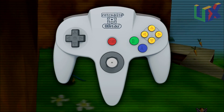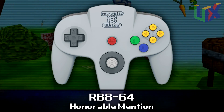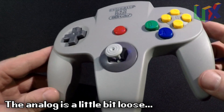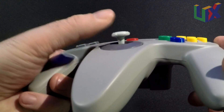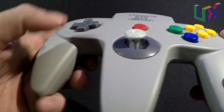First up is our honorable mention, the RB8-64. It's one of the best third-party controllers that emulates the style of the original. It supports Bluetooth and works with the Nintendo Switch, but you will need an adapter if you want to use it on the original Nintendo 64, so for that reason it's in our honorable mention spot.